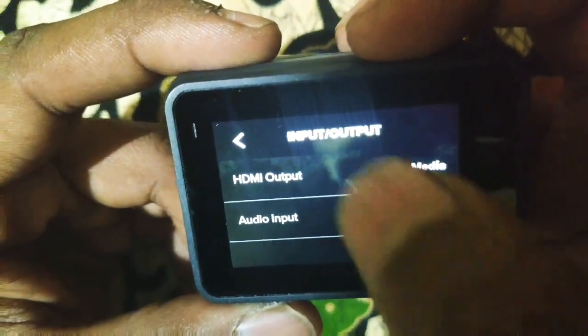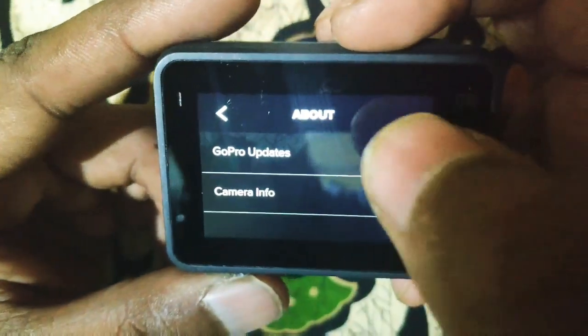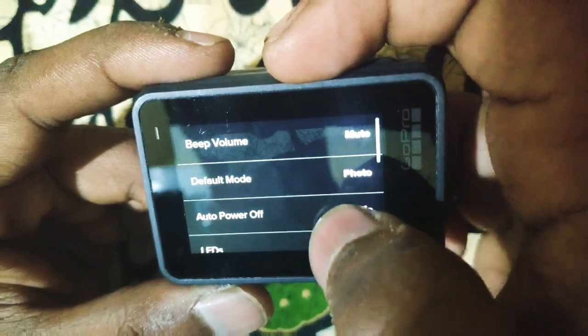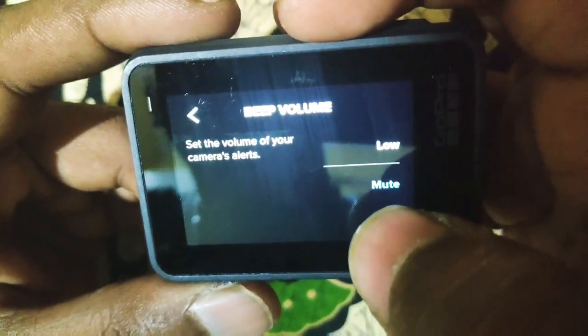Come to input and output — there is HDMI cable connected to HDMI output and audio input. Come to general settings: there is a volume option — mute, low, medium, and high.